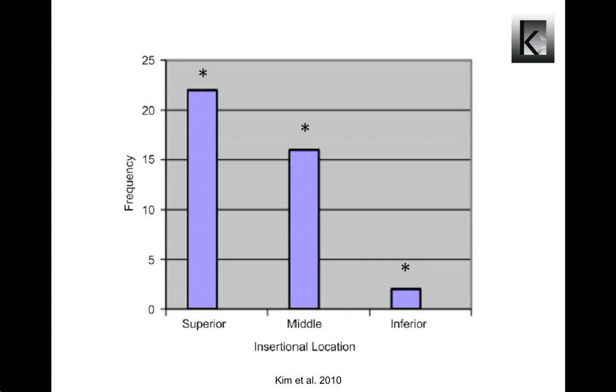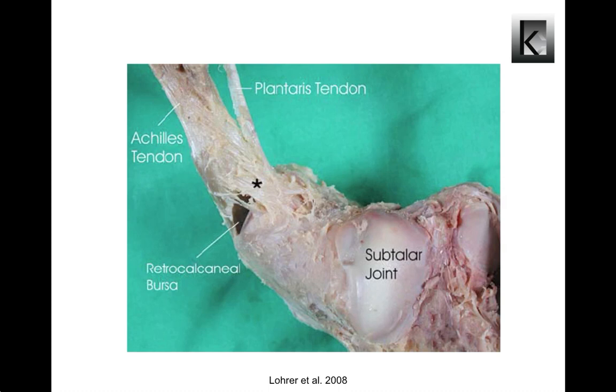This graph illustrates the gross evaluation of insertion locations of the Achilles tendon on the posterior aspect of the calcaneus. This evaluation revealed that 55% of limbs had the Achilles tendon insertion on the superior one-third of the calcaneus, 40% inserted on the middle one-third, and 5% inserted on the inferior one-third. Knowledge about possible Achilles tendon insertion sites is important for clinical reasoning. The photograph shows an Achilles tendon fascicle originating at the anterior aspect of the distal Achilles tendon, bridging the retrocalcaneal bursa to insert at the anterior part of the Haglund tuberosity.